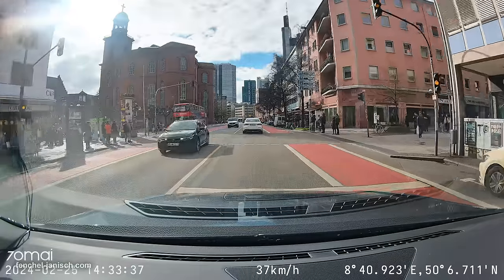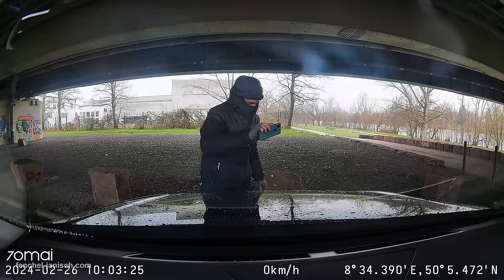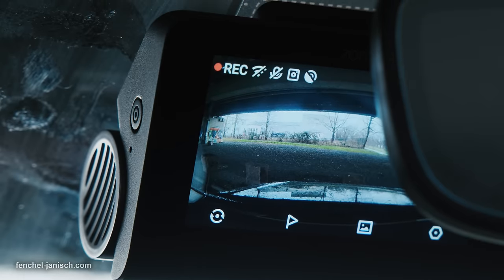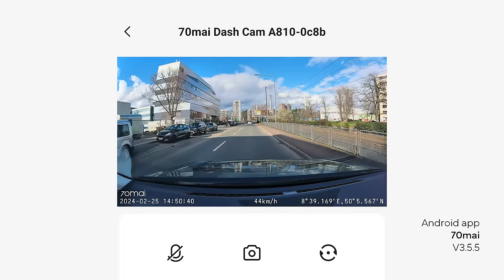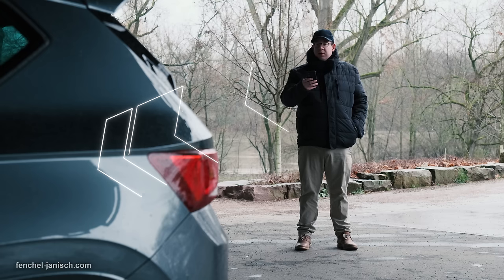We want to see how this dashcam performs as a next generation driving assistant with innovative safety features and the Sony Starvis 2 4K sensor to improve our driving experience. The A810 is not just a regular dashcam but also comes with features like live streaming via app, and helps us be aware of the car's location at all times.